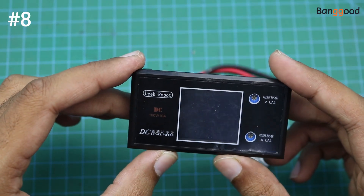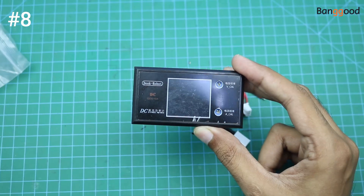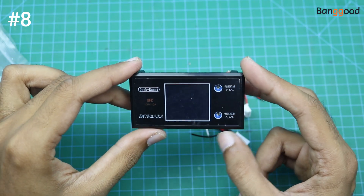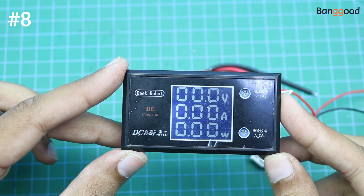Here is a voltmeter and ammeter for DC power supplies. Let me connect it with the power supply. This meter can show you the voltage, amperage, and watt-hours.